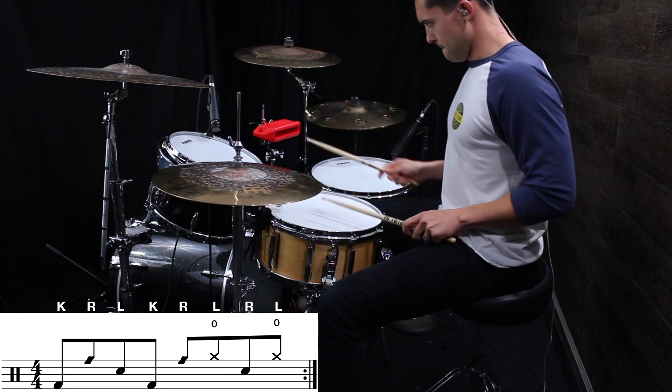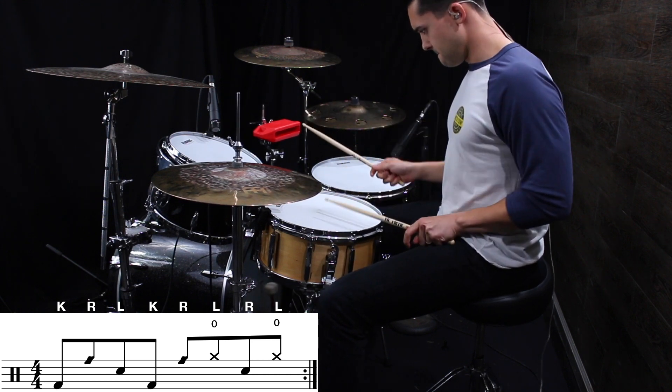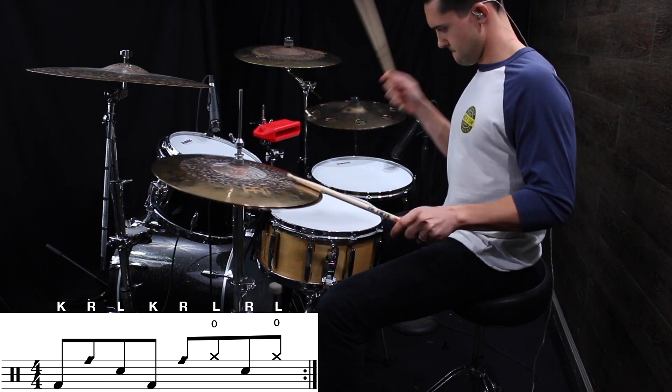The sticking of that is: kick, right, left, kick, right, left, right, left. Now if you don't have one of those, you can play that on your rim. So just to get comfortable, let's loop that first measure so you can get comfortable with this first half of the phrase of the groove.